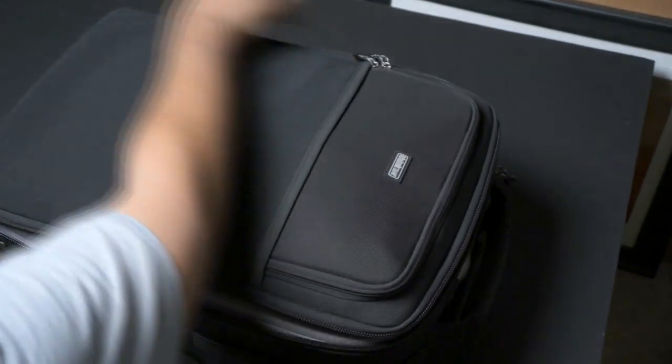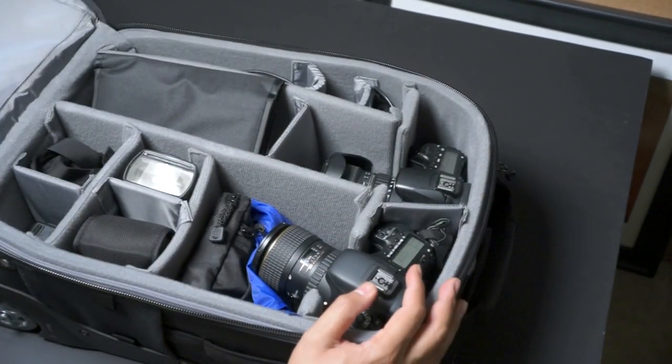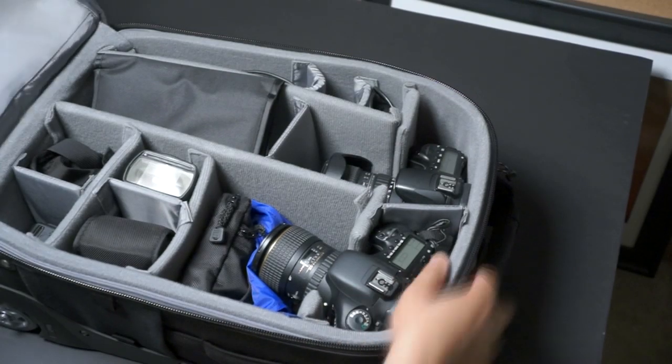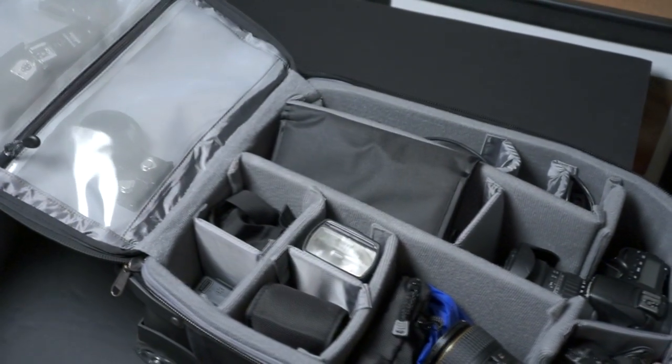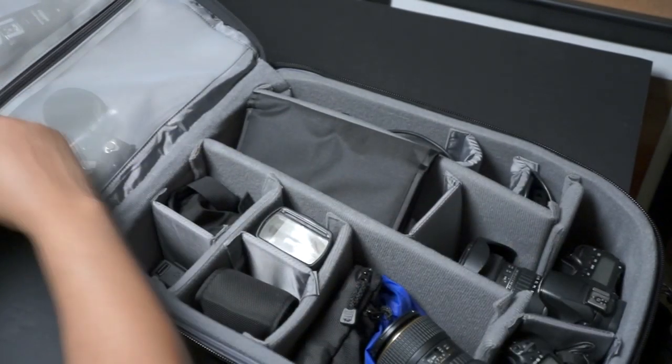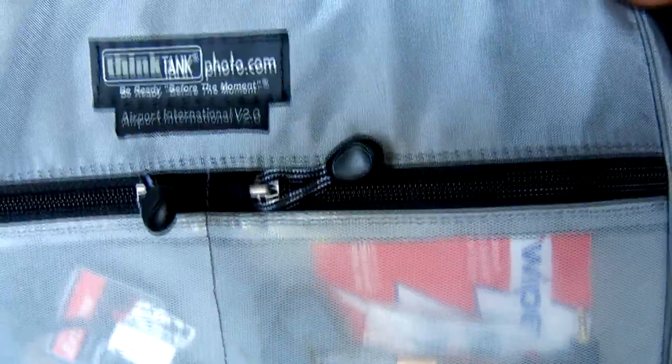Let's go inside and see what's in here. I had it packed for a Vegas trip. The first thing to show you are the compartments up top — they all have zippers and they're see-through, which is really good because you can see everything that's in there. You don't have to open each compartment to find what you need, which is really great.